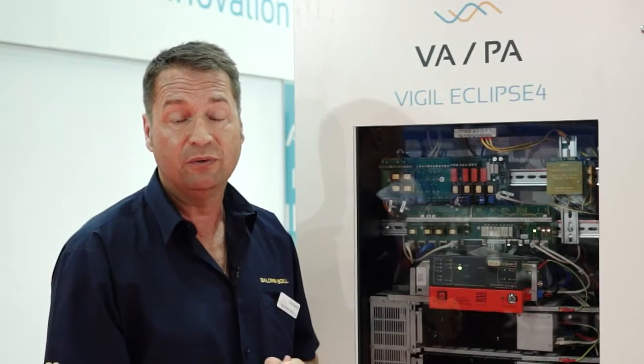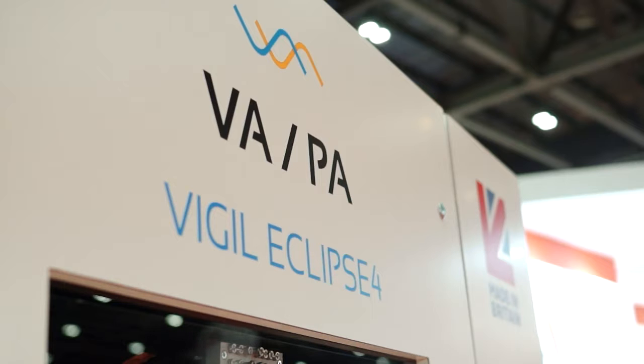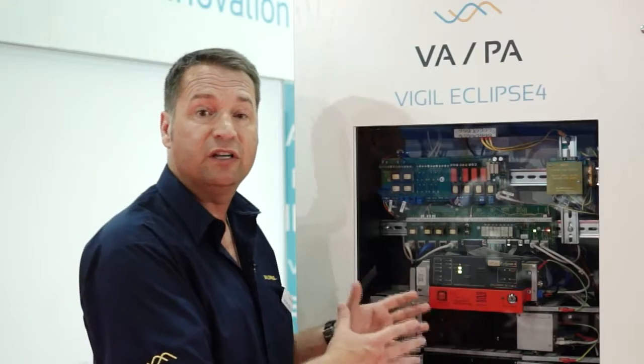Up to a maximum of 126 units, covering most of the large projects that we do. The unit itself can be built within two to three weeks, so for our customer base it's a very good, simple and cost effective unit.